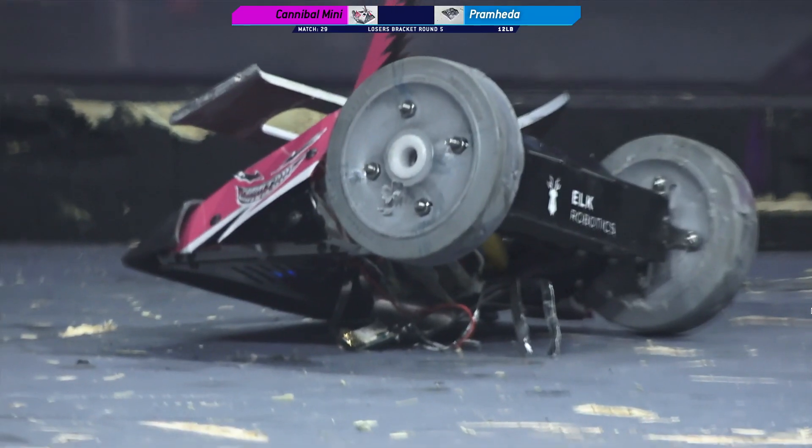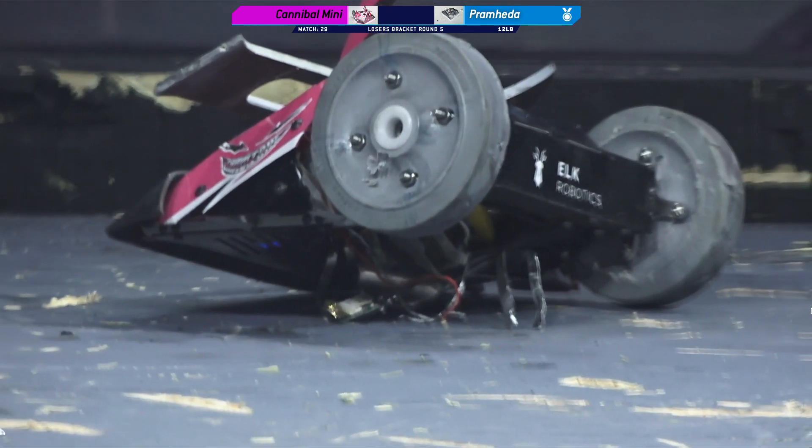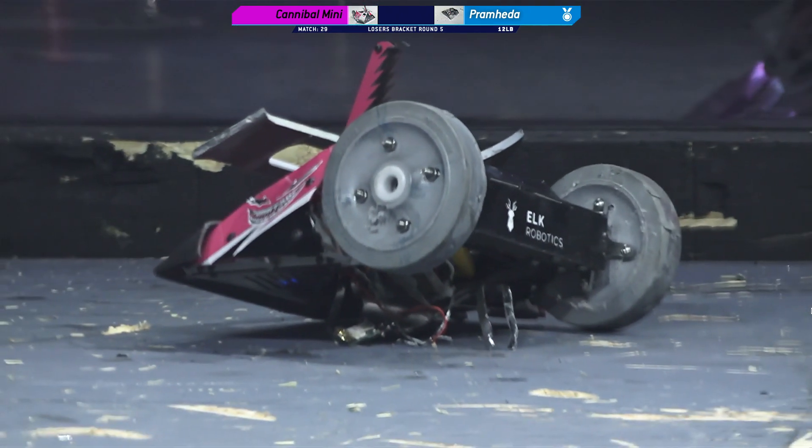All right, we've got a super chat from David Willis, who sent us $5. Thank you, David. Can't wait to see this live.